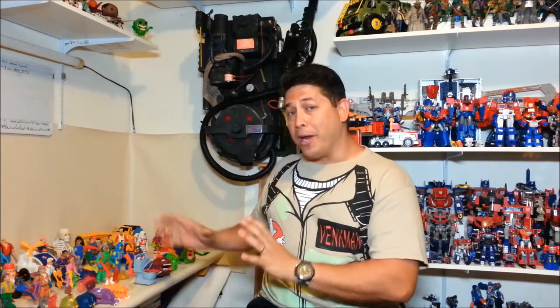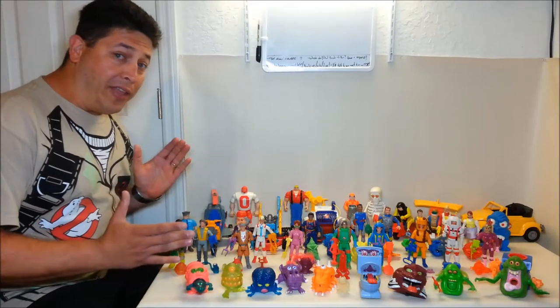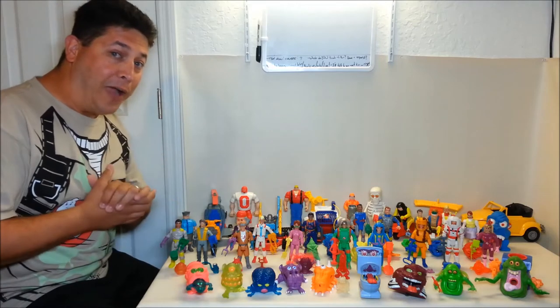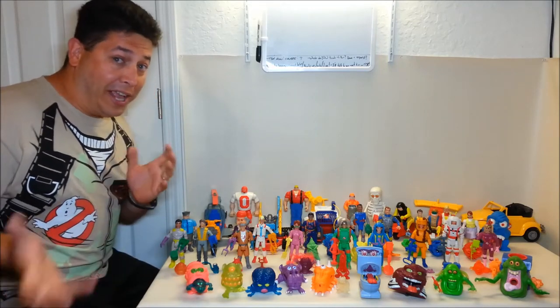So I've gone ahead and laid everything out on my review table and I'm going to move the camera over and do a POV shot of everything — just 'hey, look, I got this and this and that.' That'll help keep the video a little shorter too.